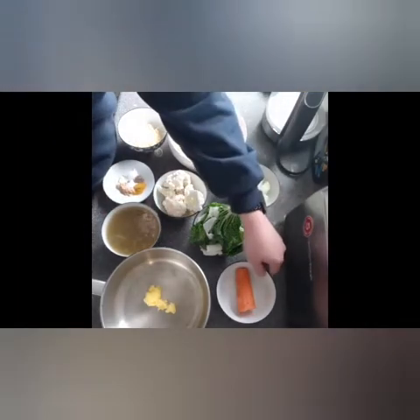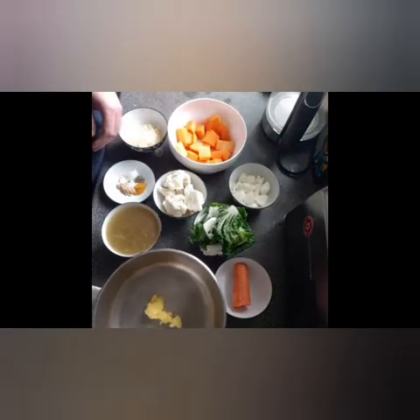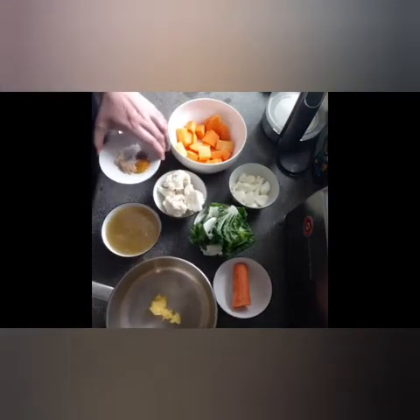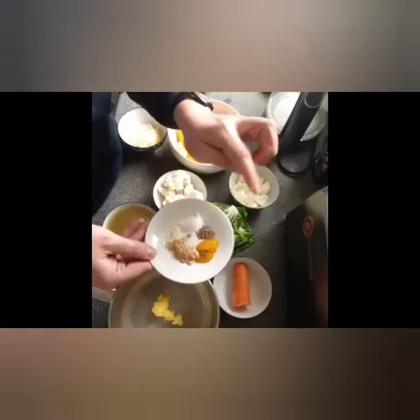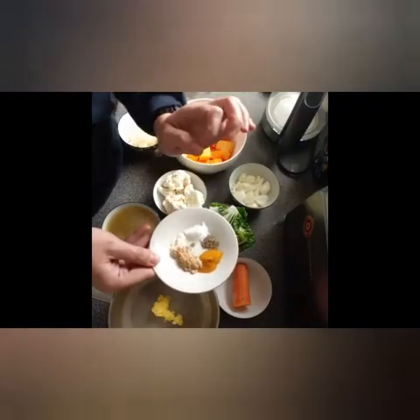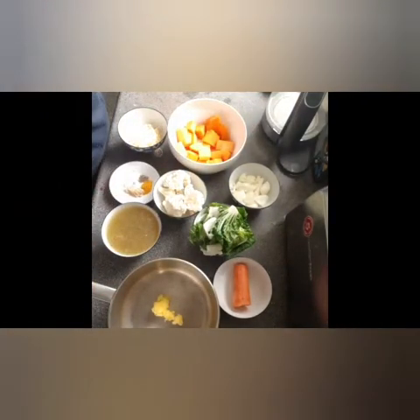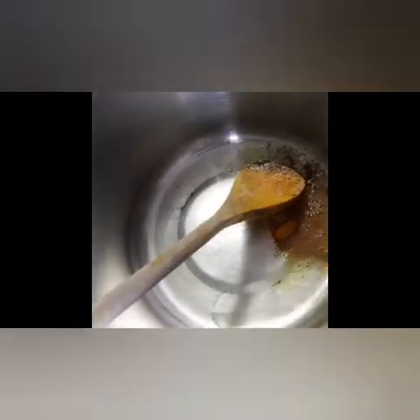600 grams of carrots, one tablespoon of ghee, and a mix of spices — here I have turmeric, powdered ginger, powdered garlic, salt and pepper. I melted the butter and I'm going to add all the spice and give it a stir. It smells so good.